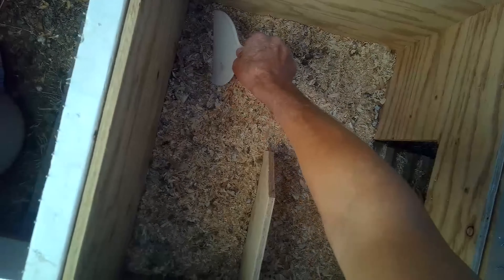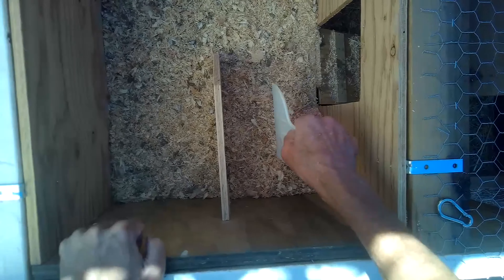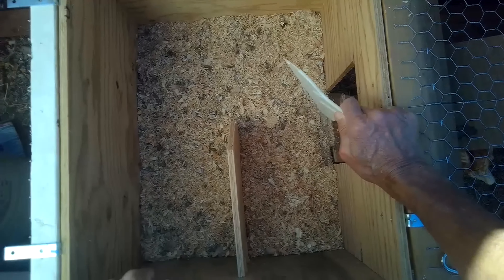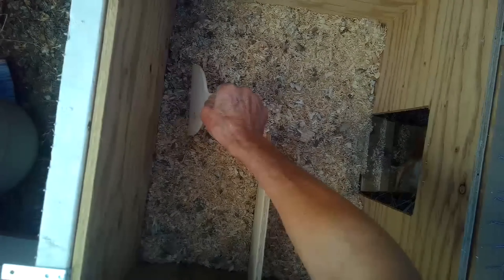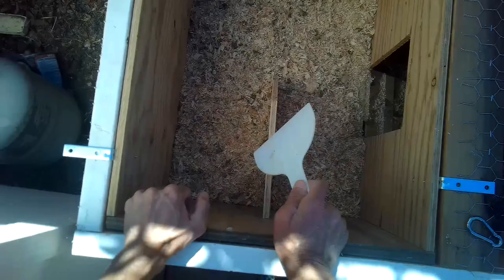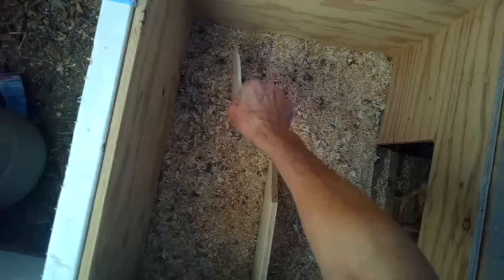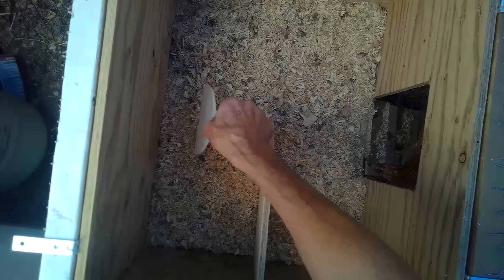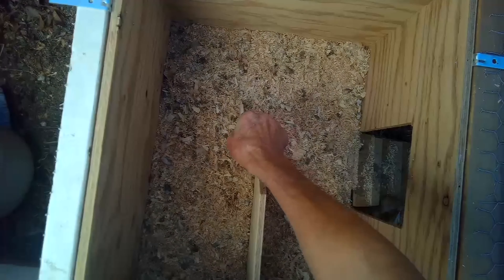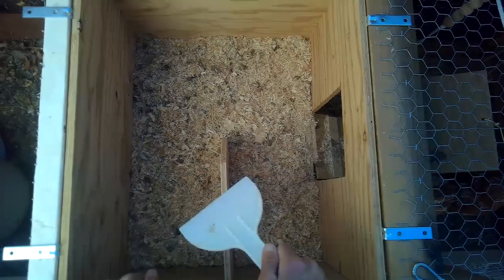When you do the deep litter method and move the material around, before you add the small layer of wood shavings you can put in diatomaceous earth, which is used to kill parasites but also dries out the chicken poo and helps get rid of the smell. Make sure you wear a mask when you do it. You can also use lime - with lime you don't have to use a mask. Get the powder in there, move it around, then add your layer of new wood shavings, stir that a little bit, and you should be good to go. The next day you can just do the stirring.